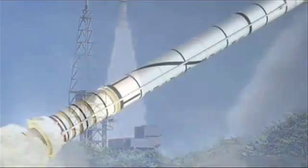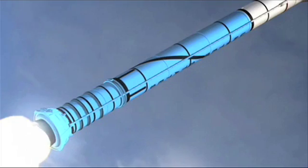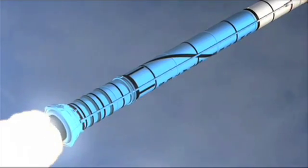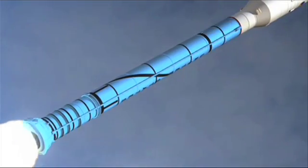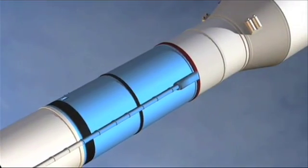Ares 1X is powered by a four-segment solid rocket booster. The final Ares 1 vehicle will actually use five segments. So for Ares 1X, that fifth segment is a mock-up that simulates the weight, so it's as similar to the final vehicle as possible.